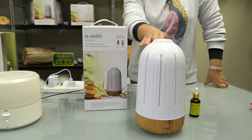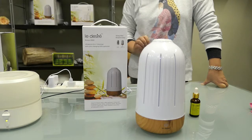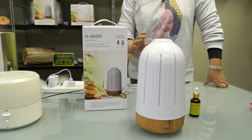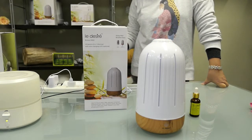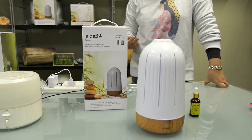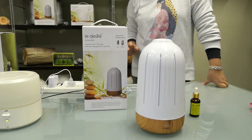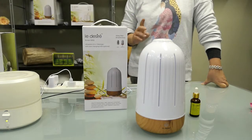This model is called Harmony, which carries two liters of water — the biggest capacity of all the models. Most people have these machines in a big lounge room, open space, sitting room, kitchen, or dining room. This will cover around 30 to 40 square meters.